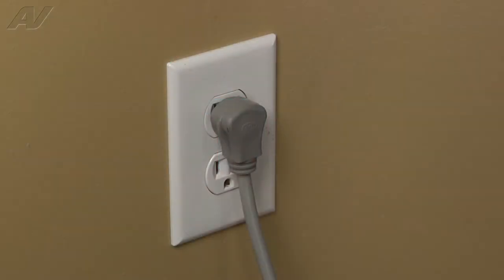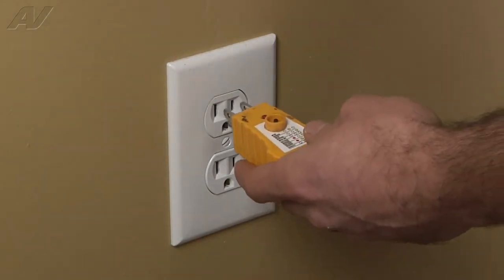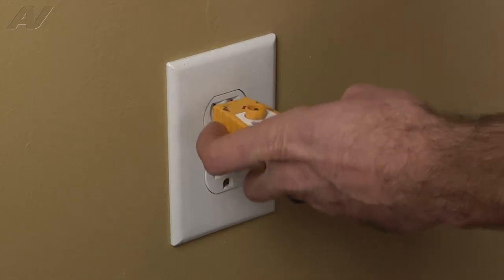STOP! Before you begin any repair, unplug the appliance from the wall outlet. It is also recommended that you check for proper voltage.